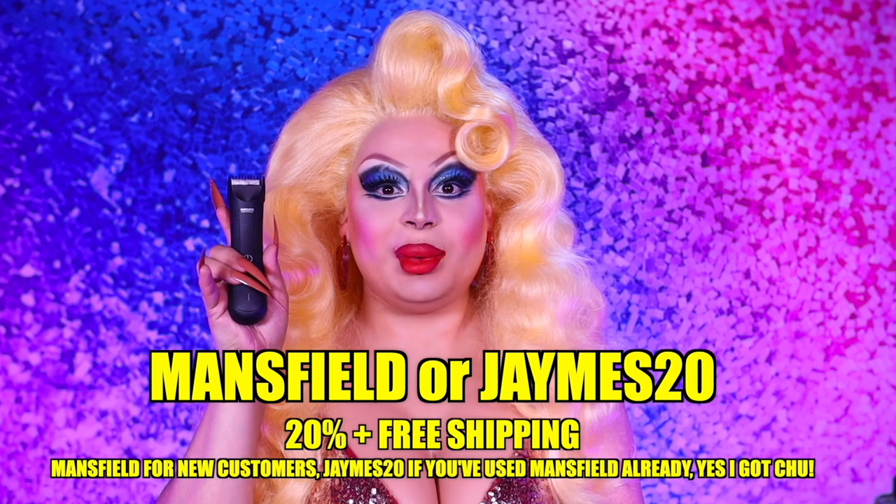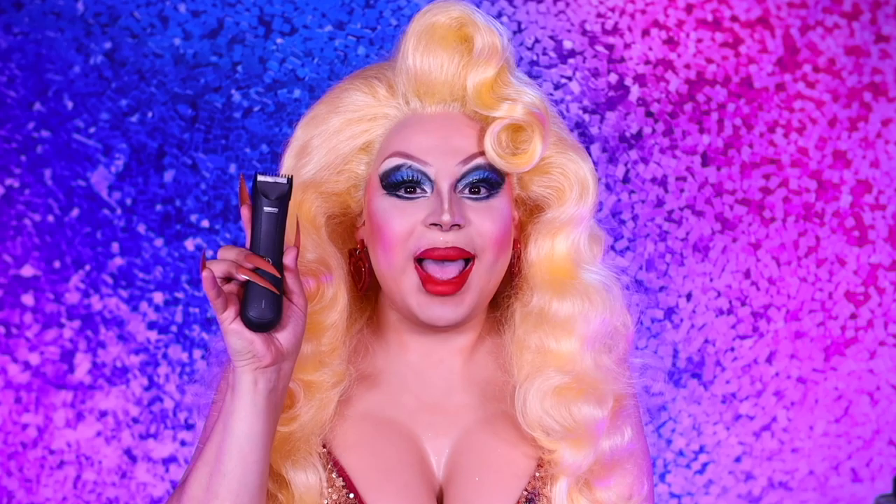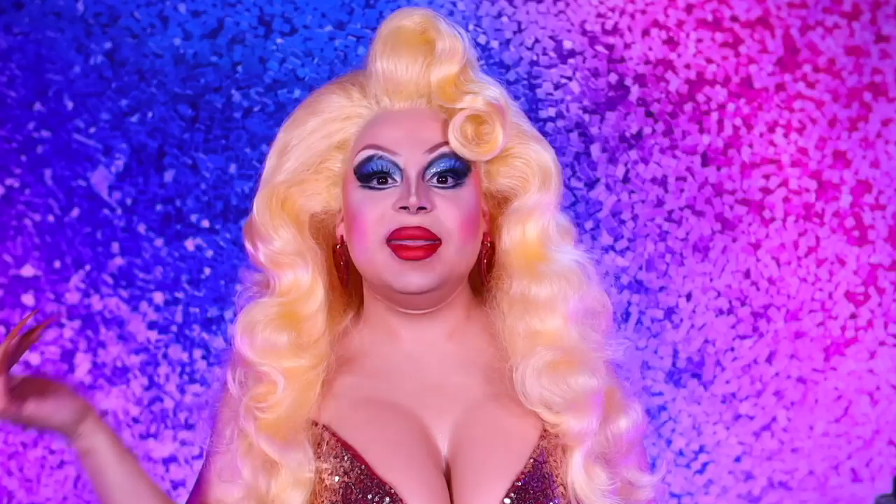Grooming is an absolute drag, but thankfully I have Manscaped. Use my code MANSFIELD or JAMES20 — whichever one works, I haven't gotten a solid answer yet — and get 20% off your purchase plus free shipping.